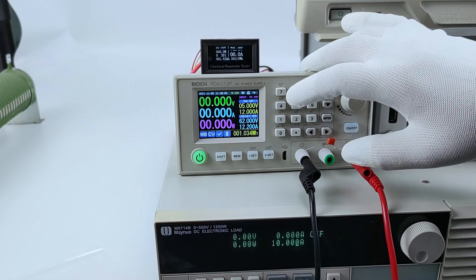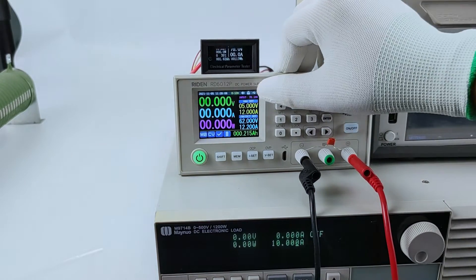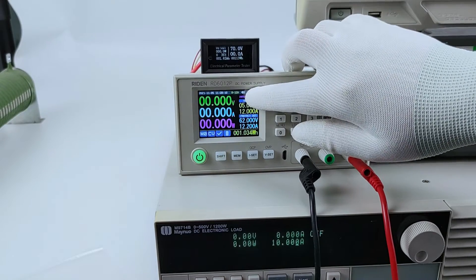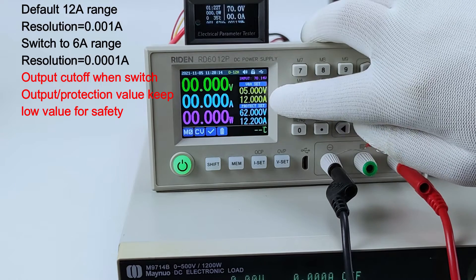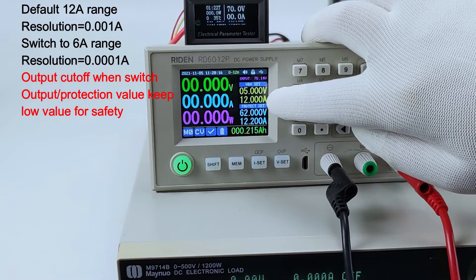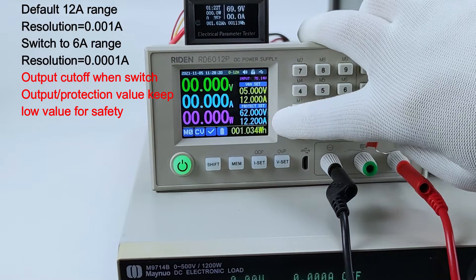Now I show you the current range switch. This is the product you get. It is default to 12 ampere range, and here is the output voltage and current default set, and this is the OCP and OVP value.